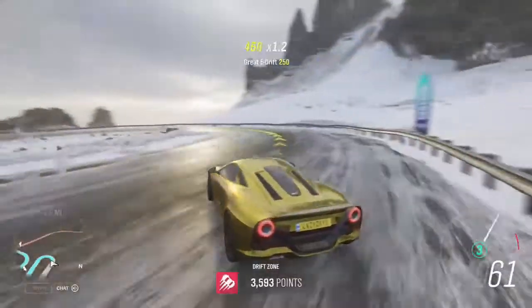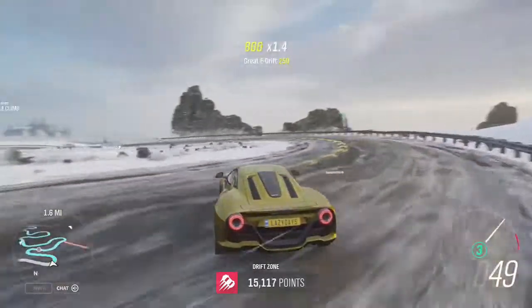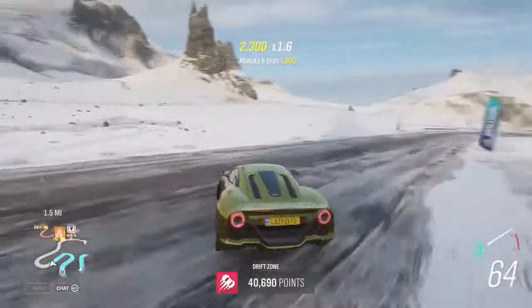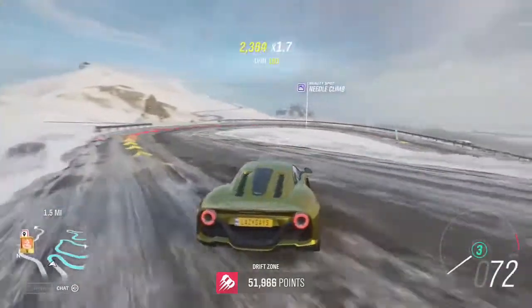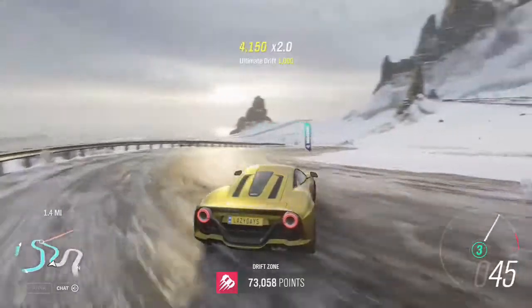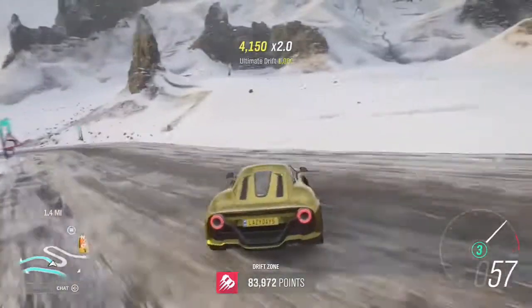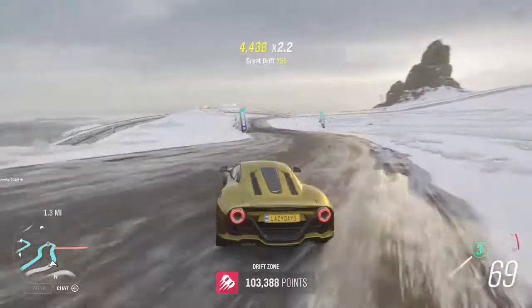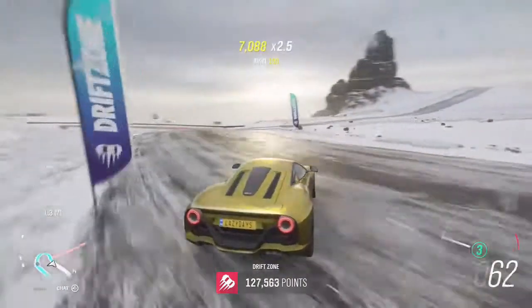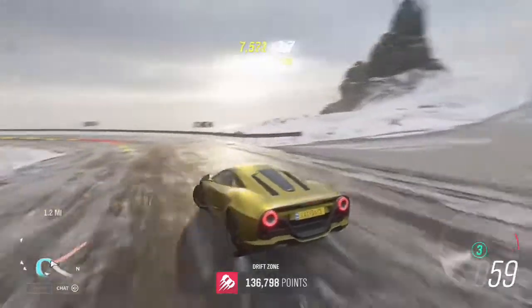Awesome, so here we are at the top — let's get right into it. It sounds pretty good. It's too much grip, way too much grip. Can't believe I'm saying that, especially in winter.